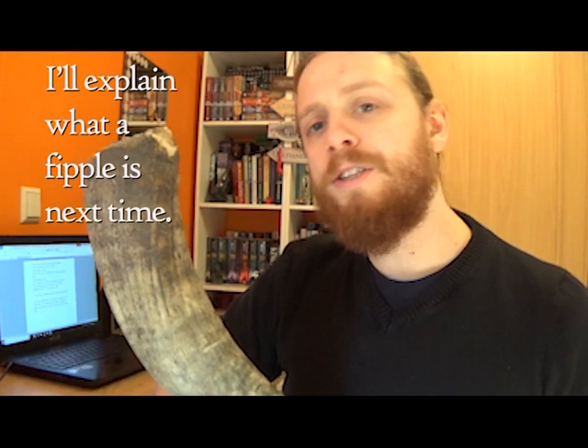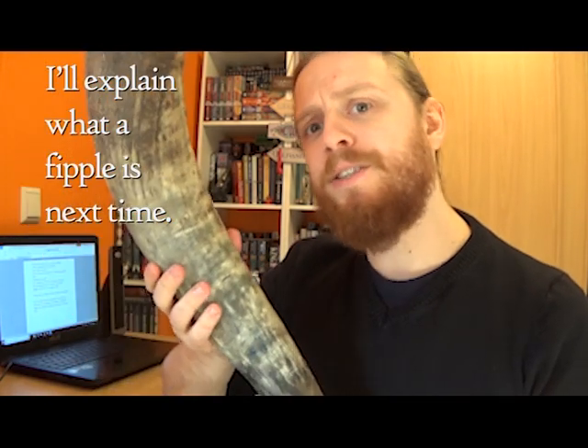This line is where we're going to be cutting the labium, which is arguably the most important part of the instrument, because that's what makes the air vibrate down through the rest of it to actually make a sound. As such, I'm actually going to be cutting the horn about three centimetres higher than that, so we have space for the fipple. Then we're going to sand and polish it so it looks nice and feels nicer to work with.